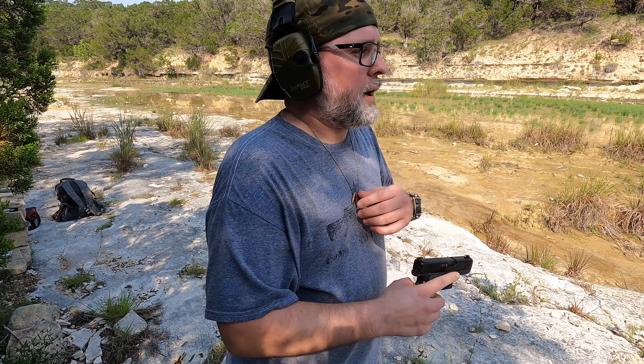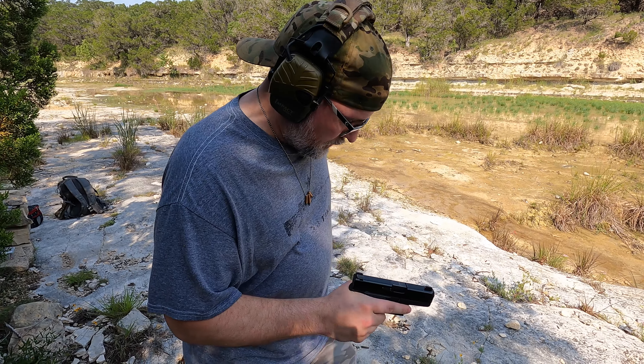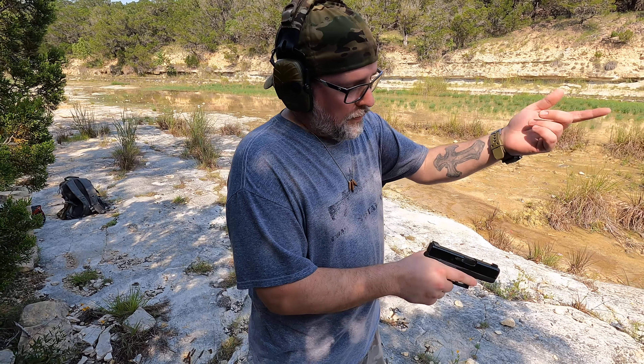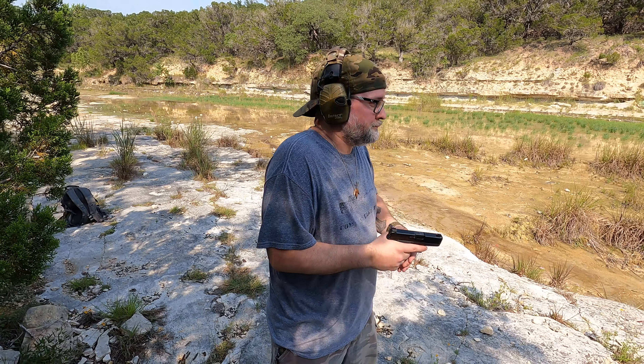We're just going to do five rounds and I'm just going to call out the numbers. Unfortunately, the app and the wire that runs to my phone won't pick up any of the feet per second, so it is what it is.